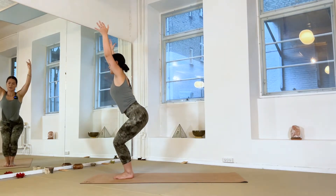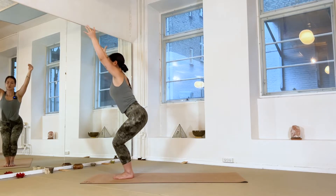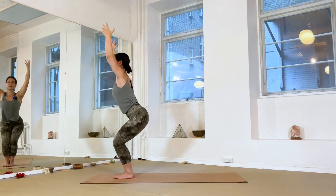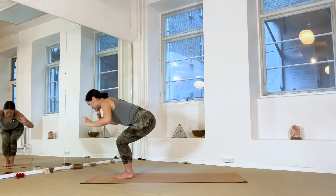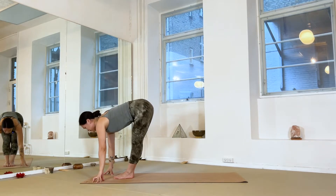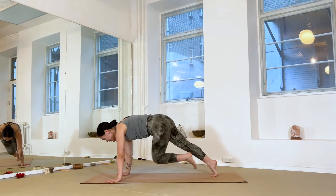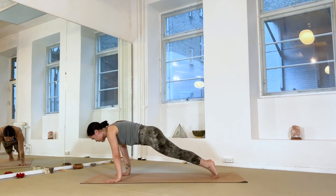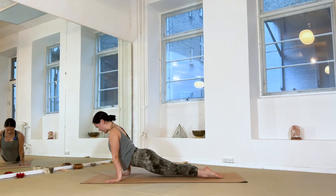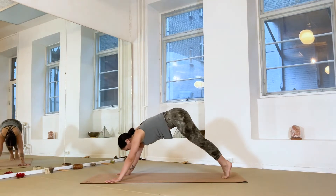Inhale halfway lift, exhale — bend your knees, sink your hips, arms overhead — chair pose one more time. Tailbone reaching down, lift up through the chest, actively draw the shoulder blades back and down. One more breath in, exhale — fold. Then find a halfway lift, plant your hands, step back to plank pose. Any of the two variations we've done — maybe all the way, maybe halfway — inhale for cobra or up dog for a back bend, then all the way back to downward dog.